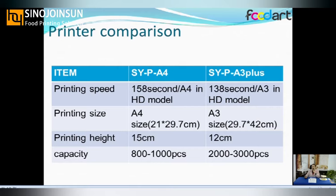The printing height for the A4 is 50 centimeters and the A3 Plus is 30 centimeters. So if your cake is 40 centimeters tall, you must choose the A4 printer.